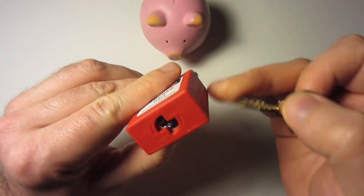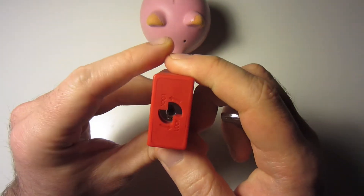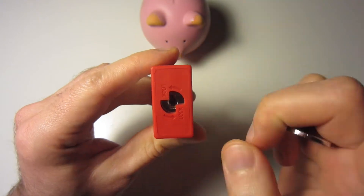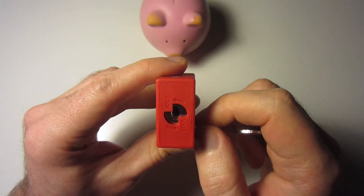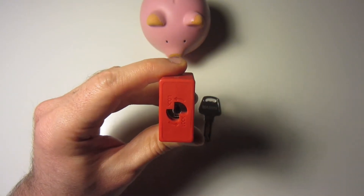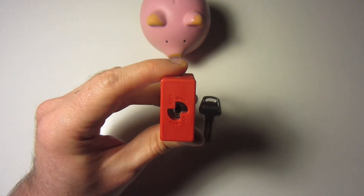When I was actually learning to pick this lock, I found a video where Starilock tried to pick it and didn't succeed, but mentioned that Bosnian Bill had talked about slider locks and the ability to bully them, which turned out to be super helpful.